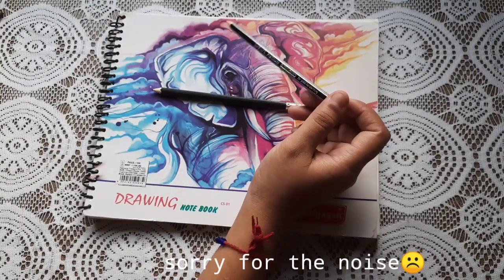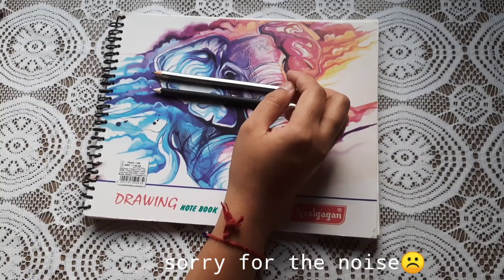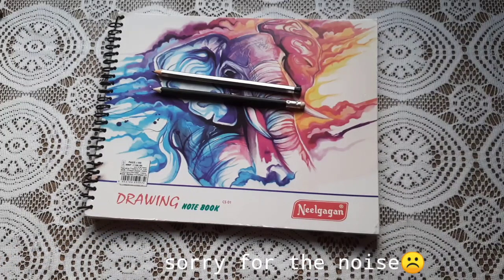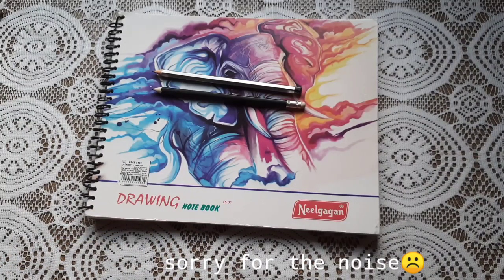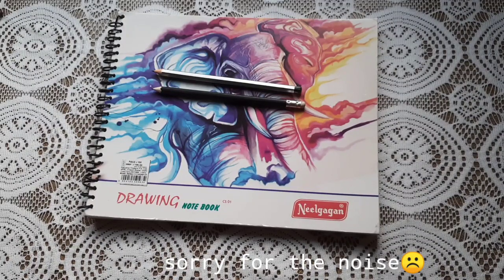It is dark and if you want to use it for shading purposes, you can use it. It depends upon you how you use it. If you move around a little bit with it, it takes quite a bit of time, but then you can learn it.